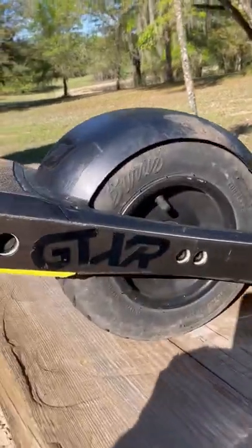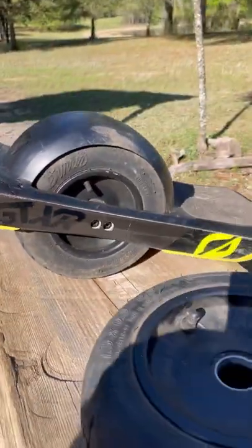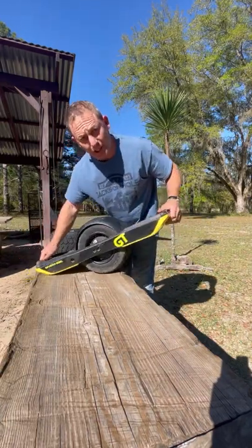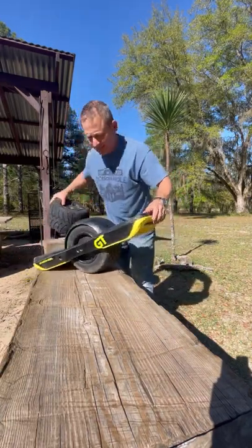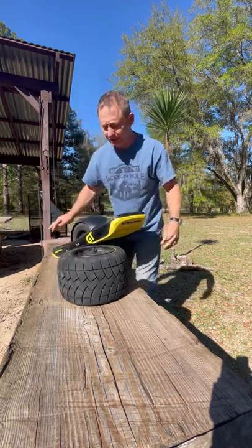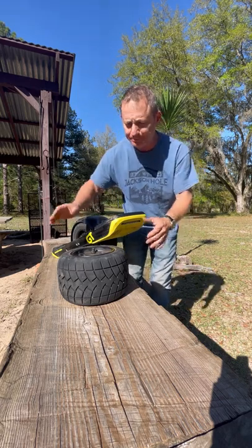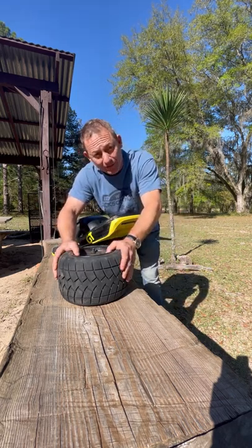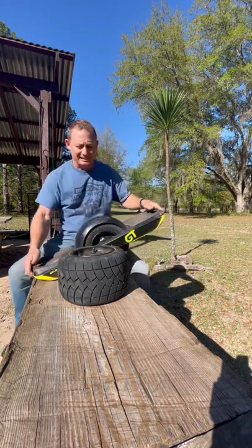Today we're talking about what people are calling the GTX-R, the GT-R, or the GT 6.0 — whatever you want to call it. I've been doing some testing and I'm here to report my findings.